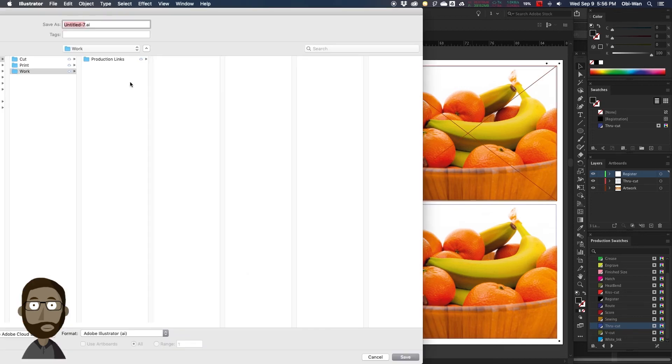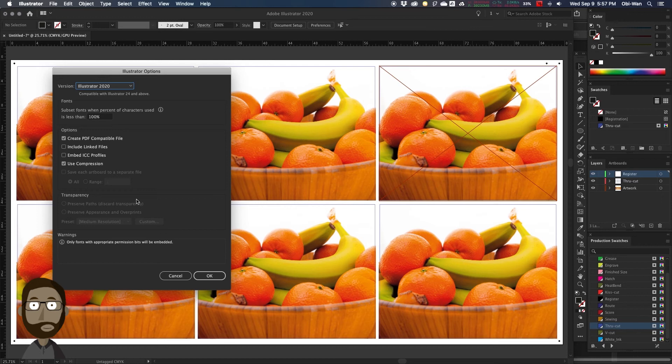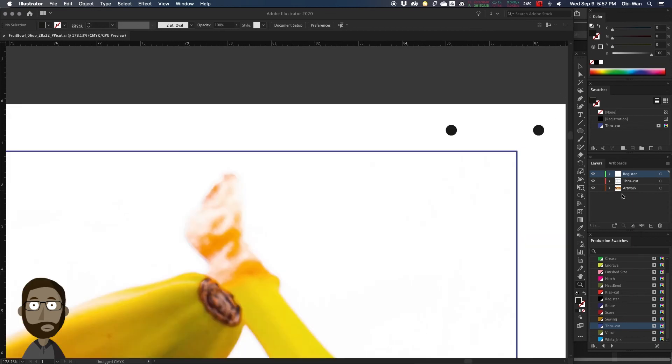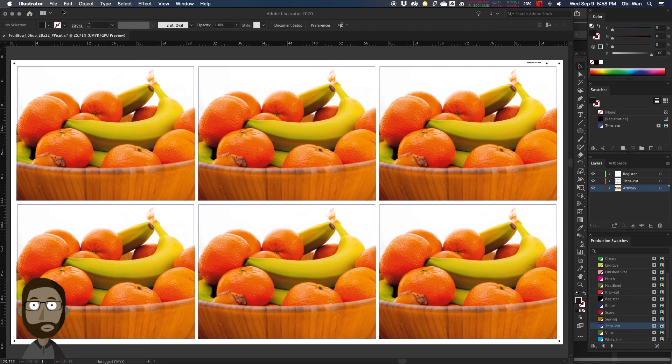We're going to go to File, Save As, and give it a name. This is our working Illustrator file that's nested up to be 6-up, and we're going to save this right into our work folder. We're also going to copy the file name that we just made. We're going to zoom in on the top right corner, select our art layer, select our text tool, and paste in our file name. This will help us have the print name on our print.